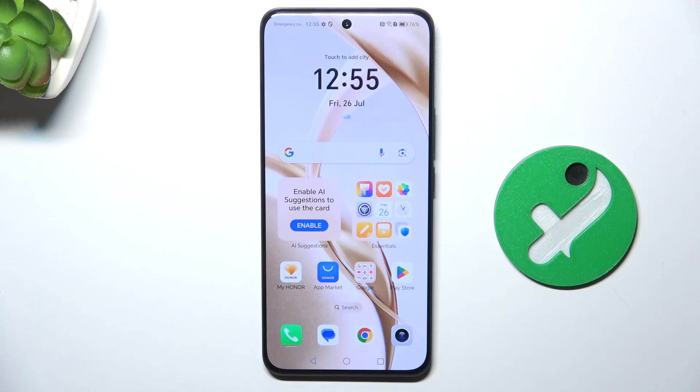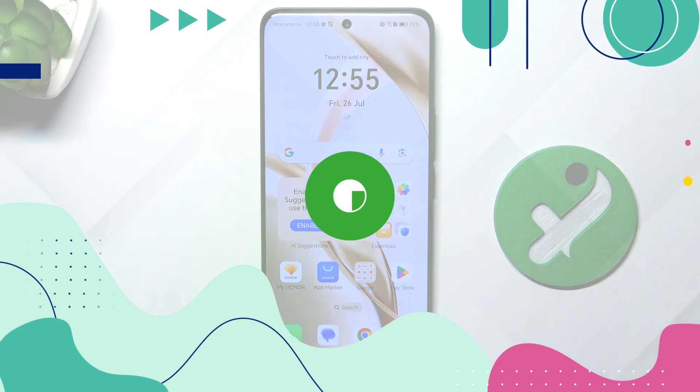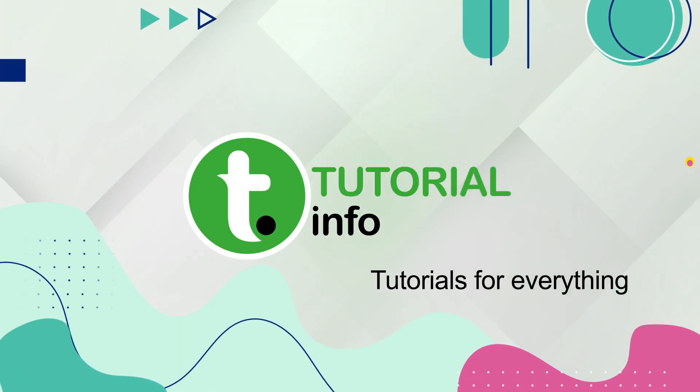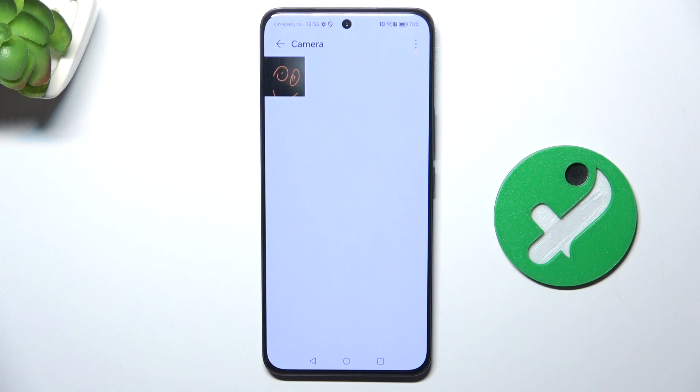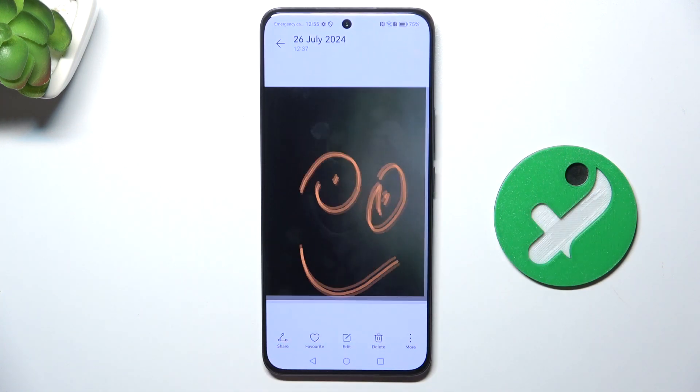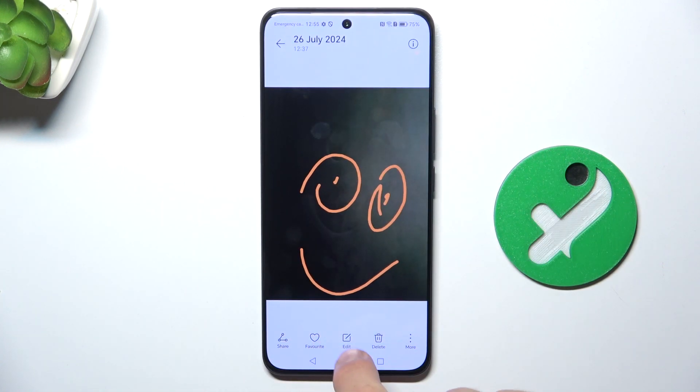Hey guys, today I'm going to show you how to edit pictures in the stock gallery on the Honor 200. First, open up the gallery, tap on the picture you would like to edit — for me it's going to be that one — and tap edit here at the bottom.